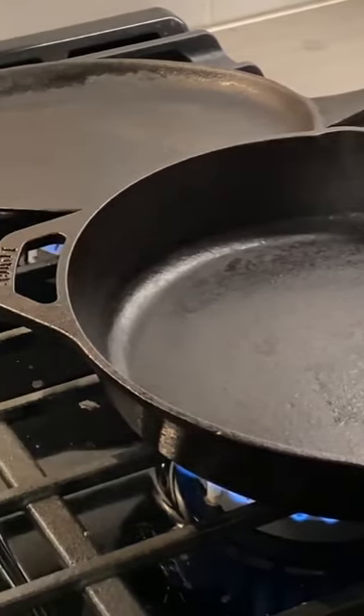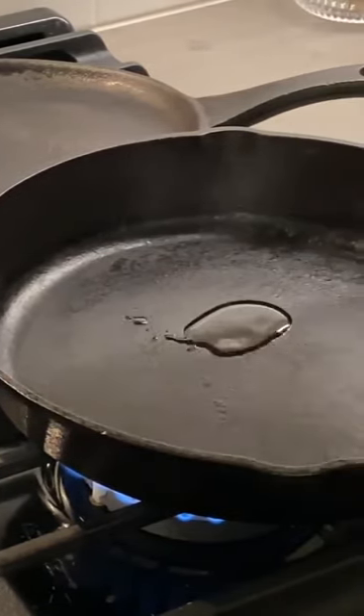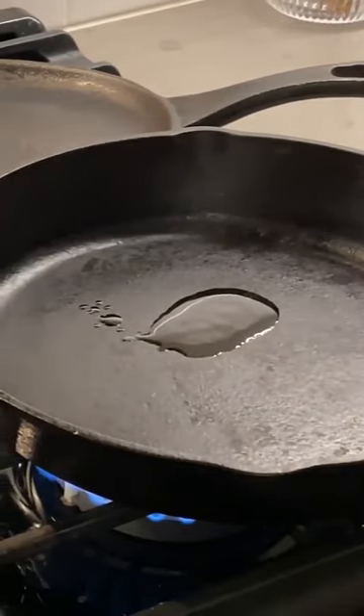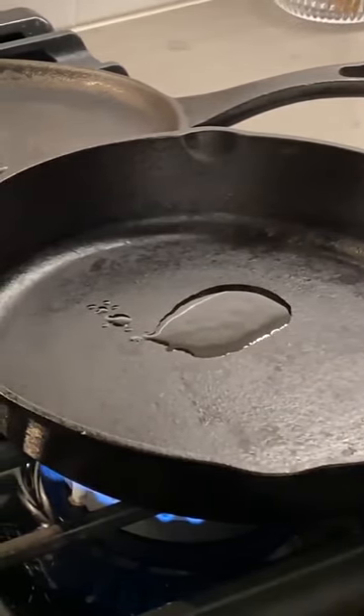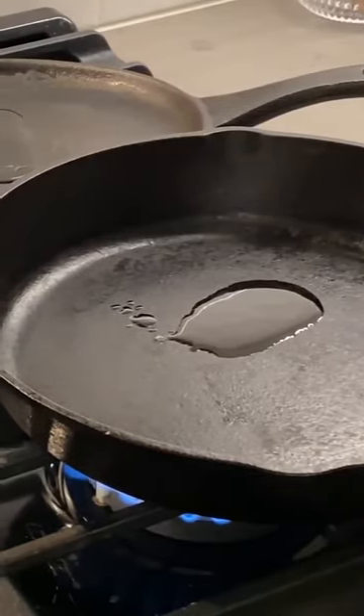When I heat up the pans, it actually opens the pores of the pan, and I'm able to pour some oil into the pan. This oil will seep into the pores that open up when it gets hot. Now, you want this oil to be spread around in the pan.